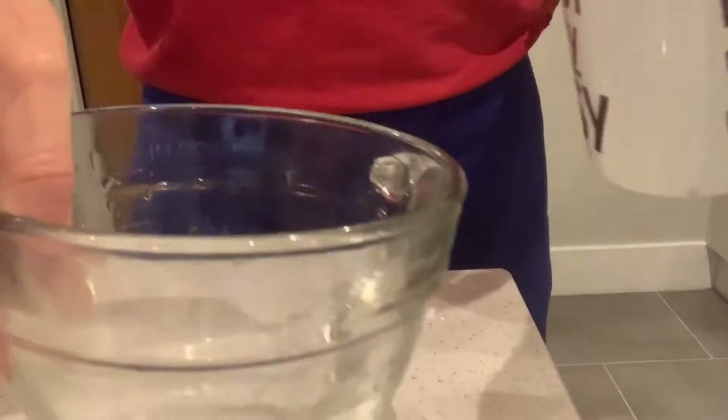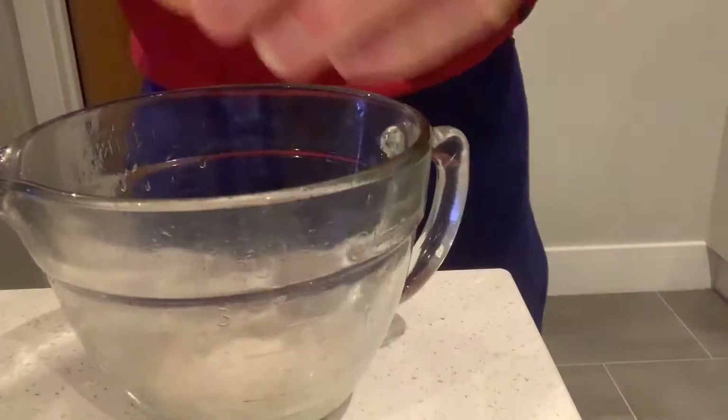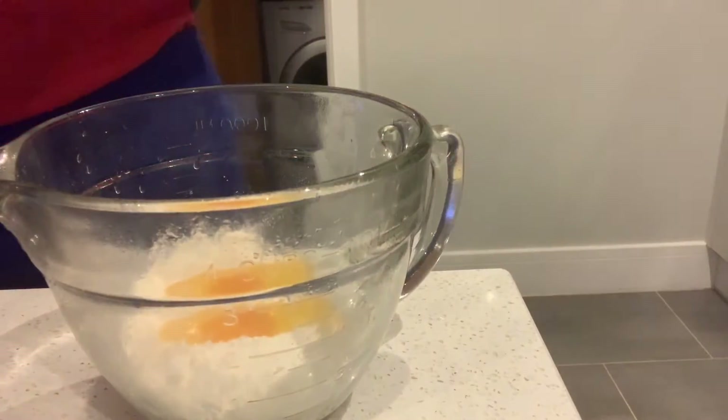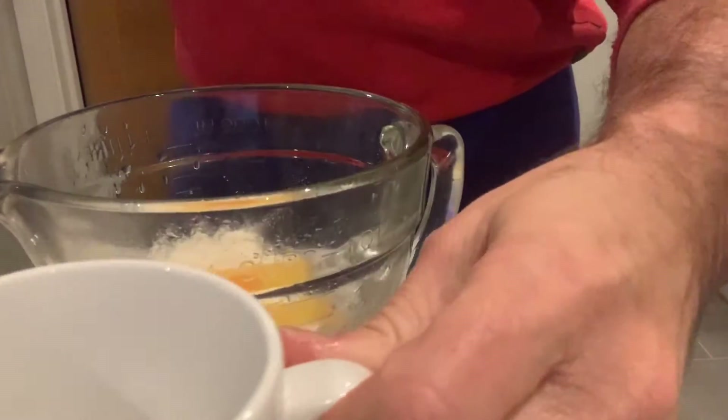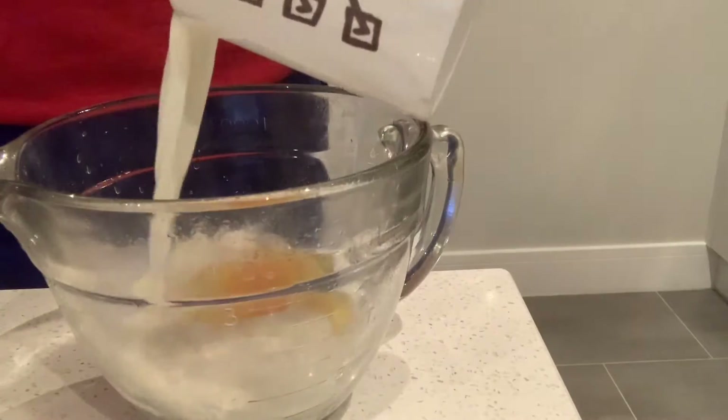Pop that into my bowl — one egg in there. And then milk. We want half a mug, so that's around about 150ml of milk. I'll put a little bit in to start with.